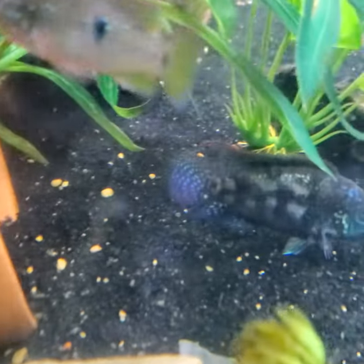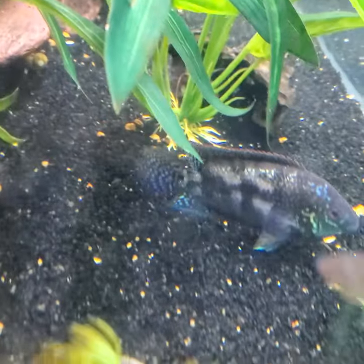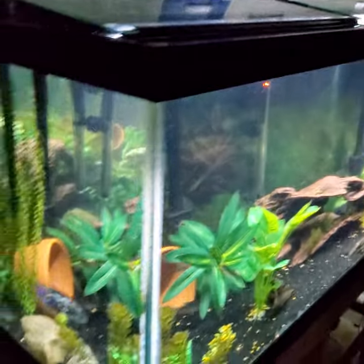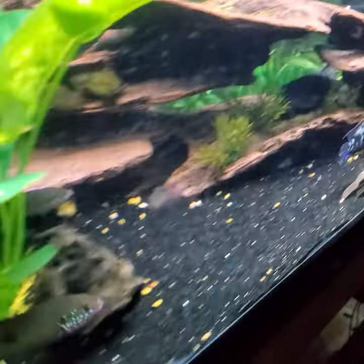This glass is a little bit scratched up — it was a used tank, actually the first tank that I got, the 75 gallon. Anyway, that's all that's in that tank. Electric blues get kind of a grayish color, especially if they get stressed out.